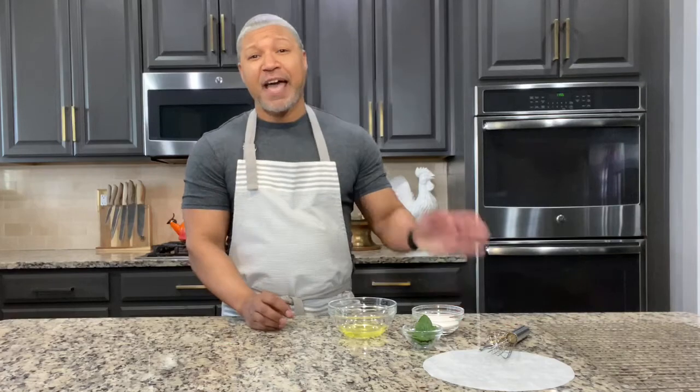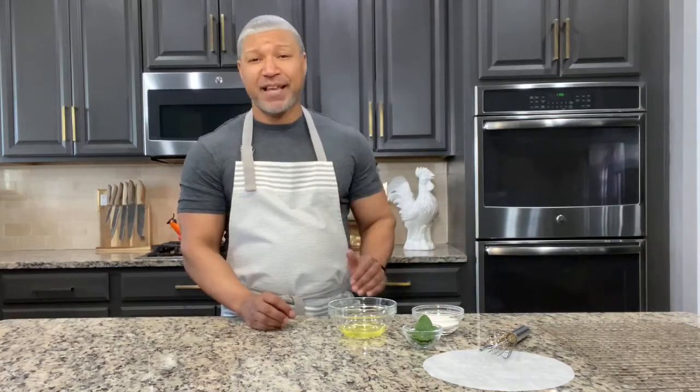I want to show you a quick and easy garnish that's all natural. You can use it on your favorite cake, pies, or even in your favorite cocktail. And that is candied mint. I'm going to show you how quick, simple, and easy it is to make, next on the Sweet Spot.